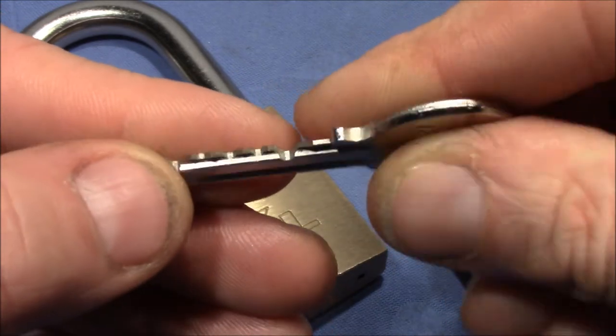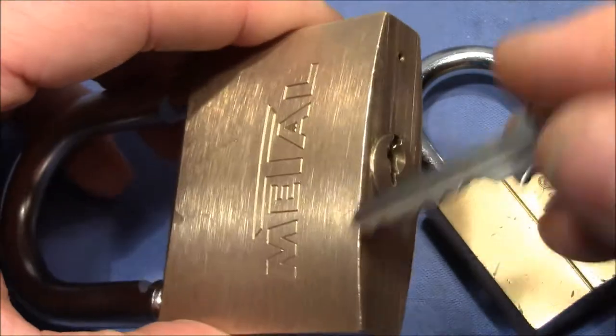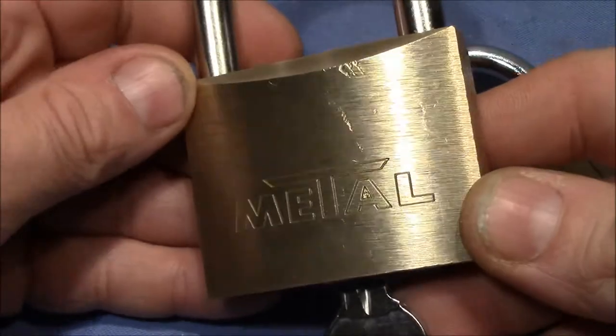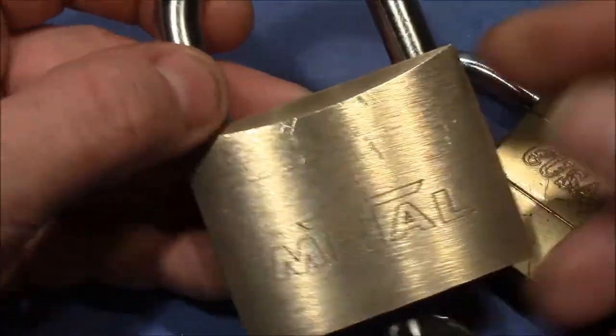Maybe I touched pin 1 with the shaft of my pick. Anyway, the lock has been opened and still works. Nice little piece of brass — the heavy metal lock from Bulgaria.